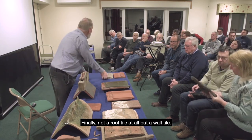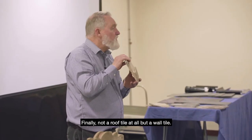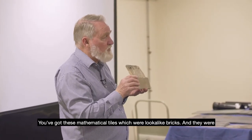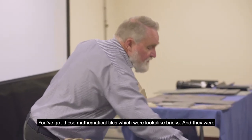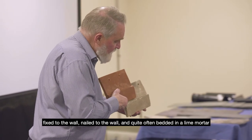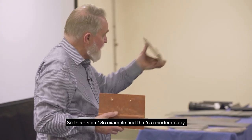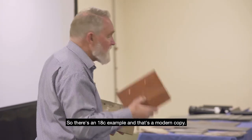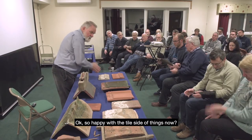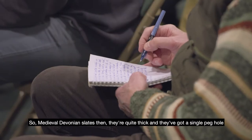Finally, not a roof tile at all but a wall tile — mathematical tiles, which look like bricks. They were fixed to the wall, nailed on and often bedded in lime mortar so that they looked like brickwork. Here's an 18th-century example and a modern copy.